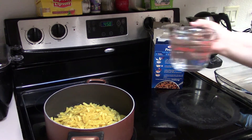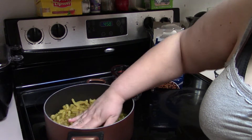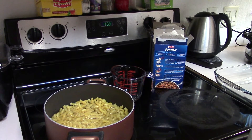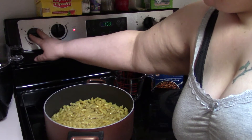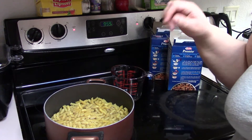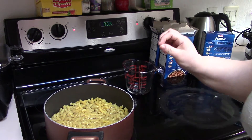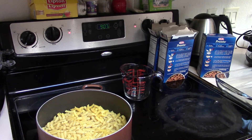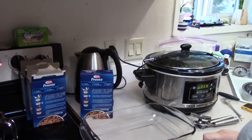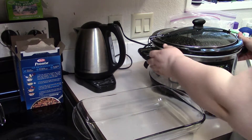Here is six cups of water, and it says to make sure the noodles are covered. My hands are clean, so I'll just put them in the water. Then I'm gonna put it on high heat and set the timer for 10 minutes. I've never done this so I'm not really sure how it's gonna turn out. It doesn't need to be covered, so I'm just gonna let that cook.